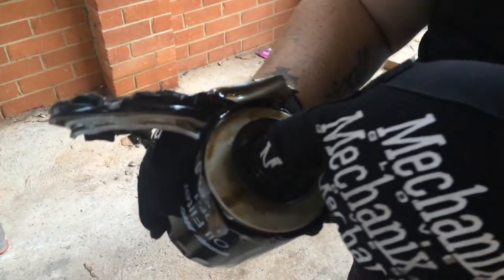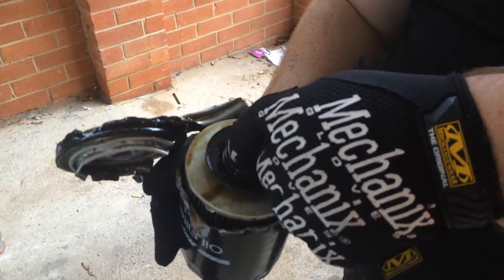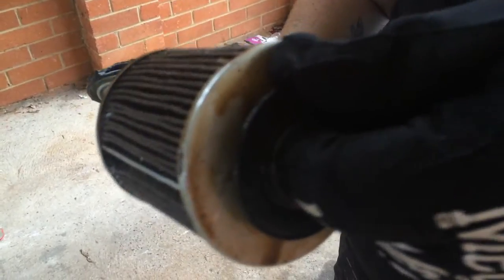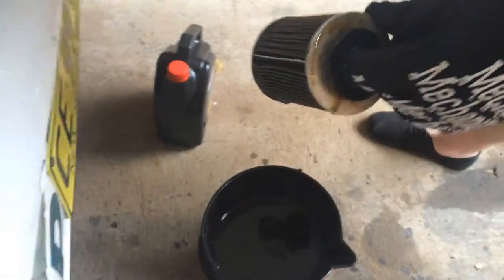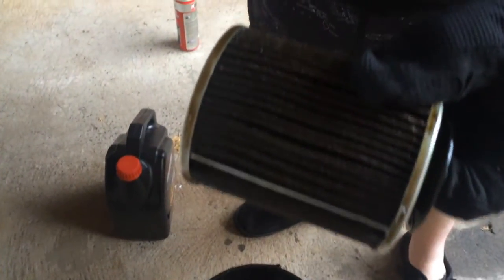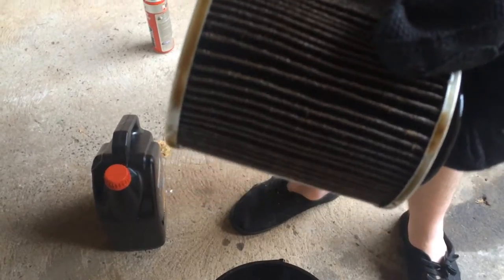After you cut it open, just carefully remove the filter without cutting yourself. Then you just want to go through the pleats and look for any metallic or other debris that will be in between the plates.